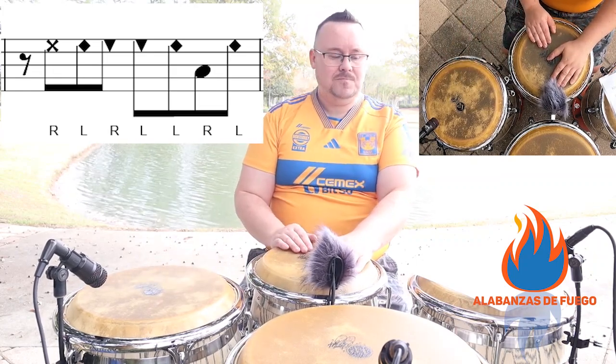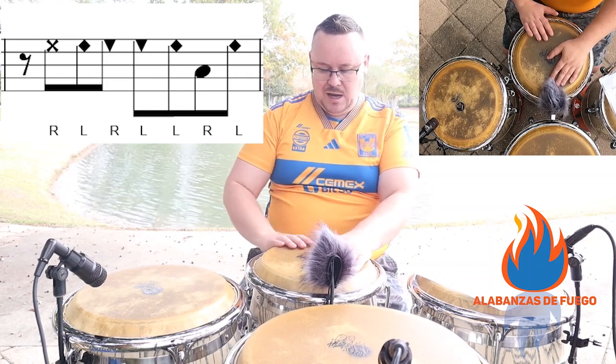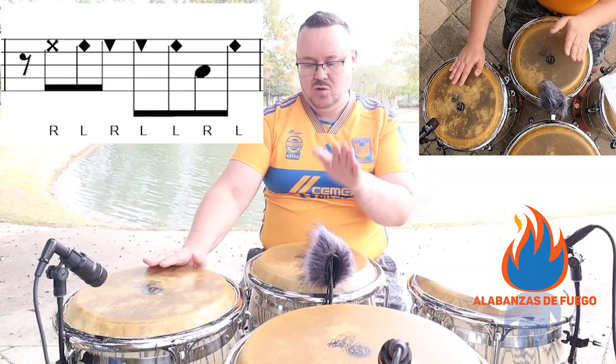So again: three, four, one, and, two, and, three, and, four, and.